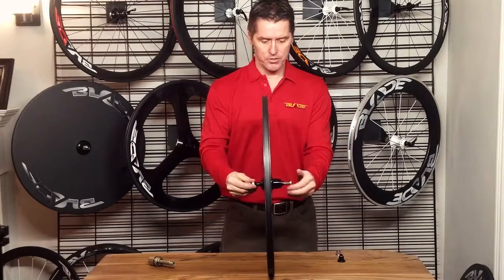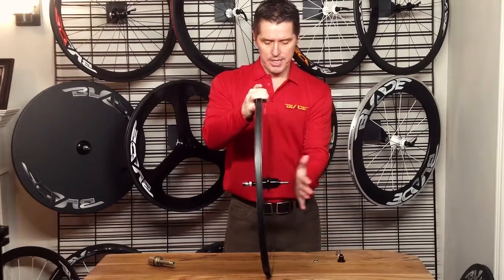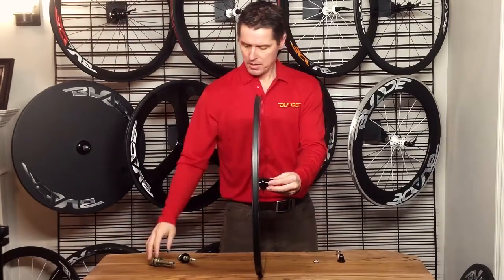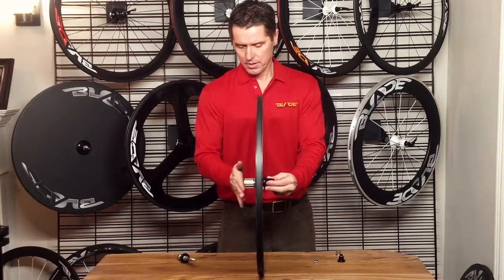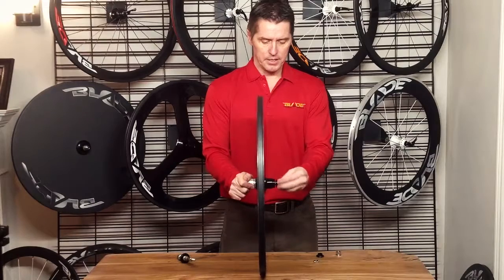You just unscrew the nut on the left side, gently tap this out, put your road hub in, and then screw on the end cap. And that's it — that's all it takes to easily go from a track wheel to a road wheel.